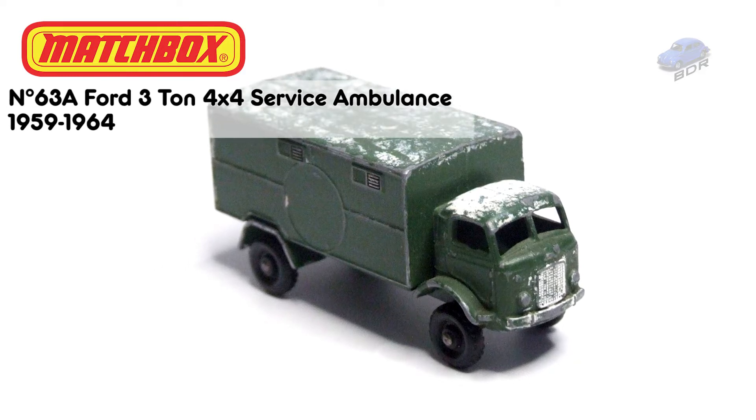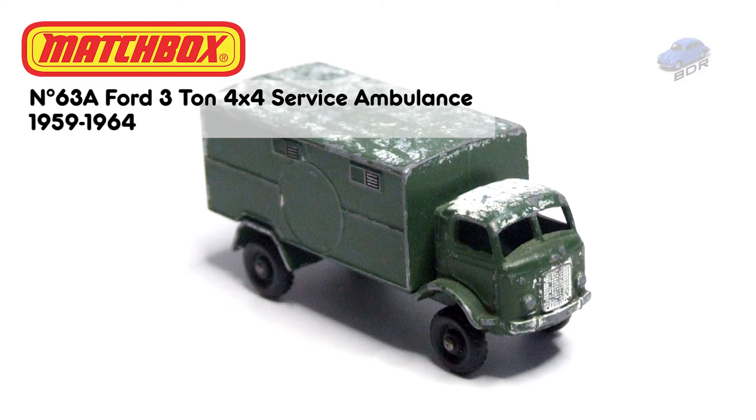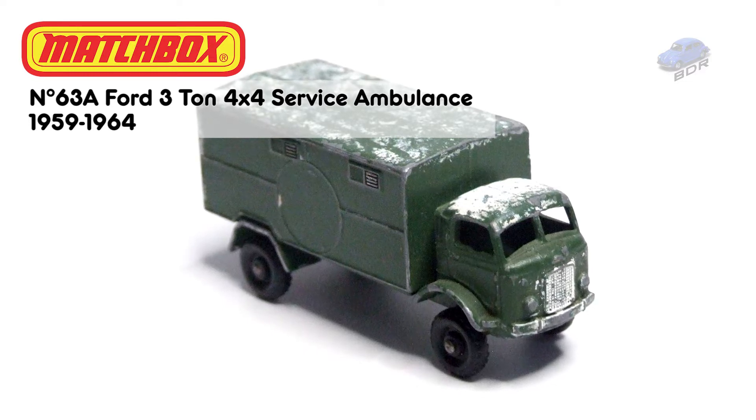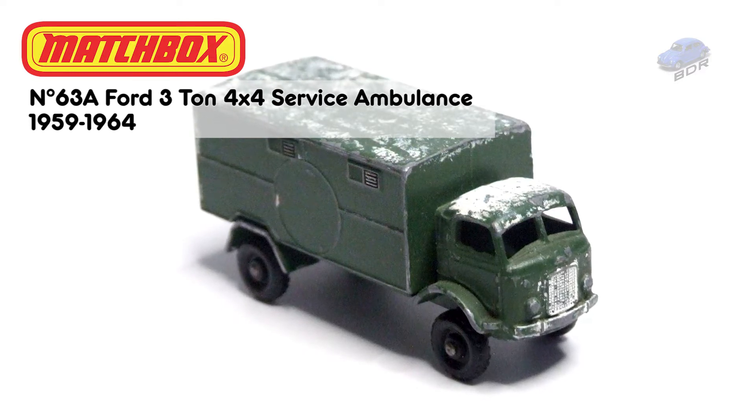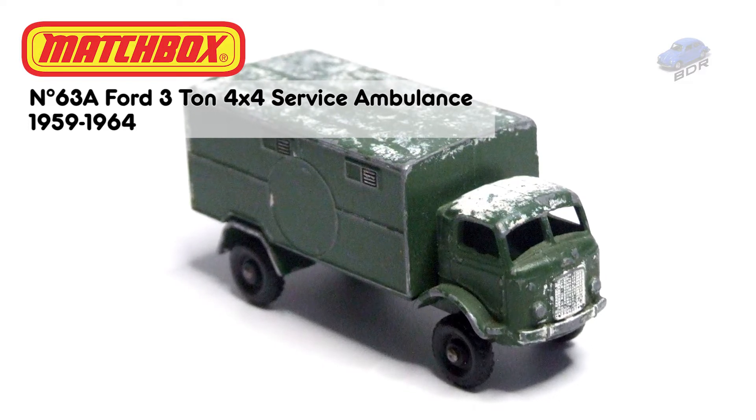Hello and welcome to Belgian Decals Restorations. My name is Johan. A rather special video this time as this is my first contribution to the Decals and Modellers Community Challenge on Facebook.